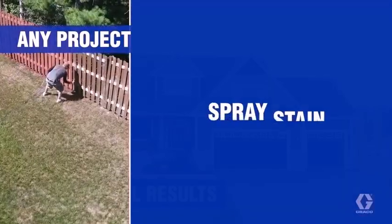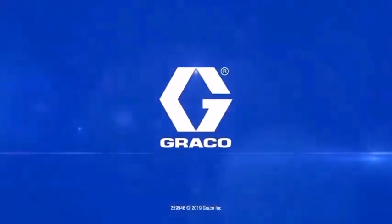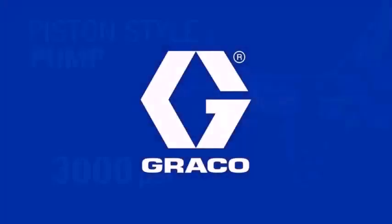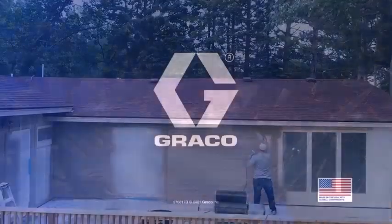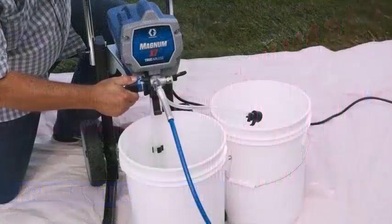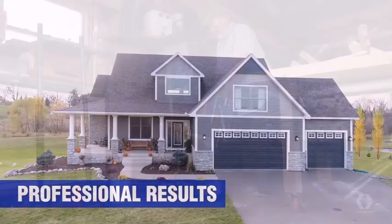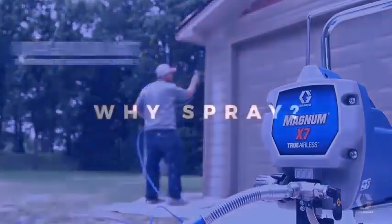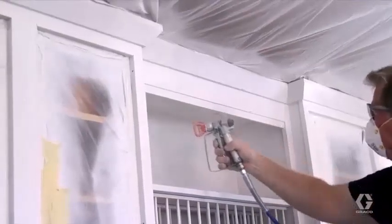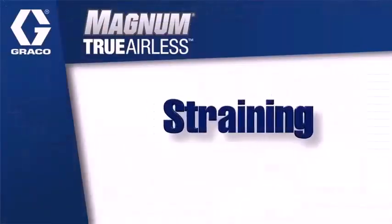The unit features a handheld pistol-style gun that requires less physical effort than its competitors, and promises an even, debris-free finish with its built-in incorporated filter. Aimed at the hardcore DIYer, the X7 is mounted on a wheeled cart to allow for straightforward mobility — no heavy lifting required. A suction line draws directly from original paint or stain containers, so there is no need to fill or refill the machine. Variable pressure control lets you adjust the output intensity, and an included adapter enables you to hook the unit up to a garden hose for hassle-free cleaning.